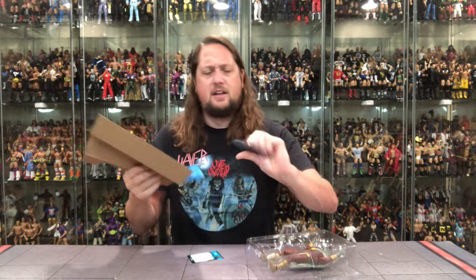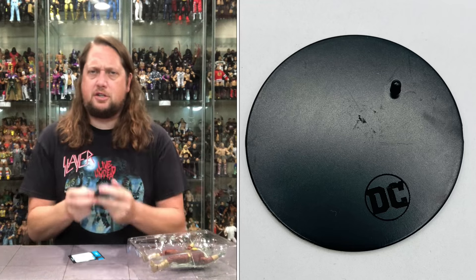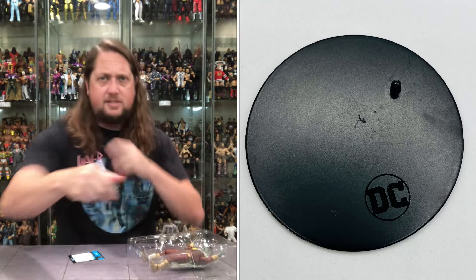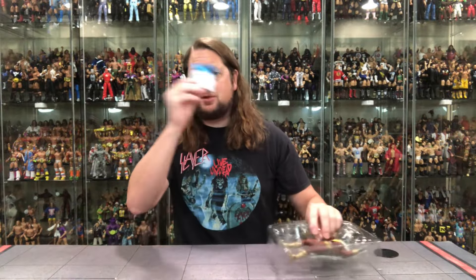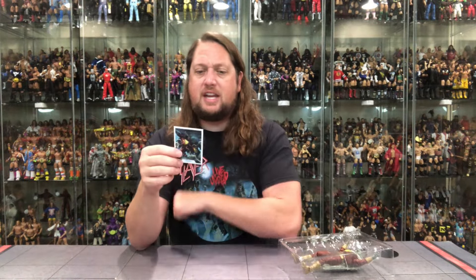Got the DC McFarlane stand — seen it before, we'll see it again. Let's read the card and see what's going on with Shazam.